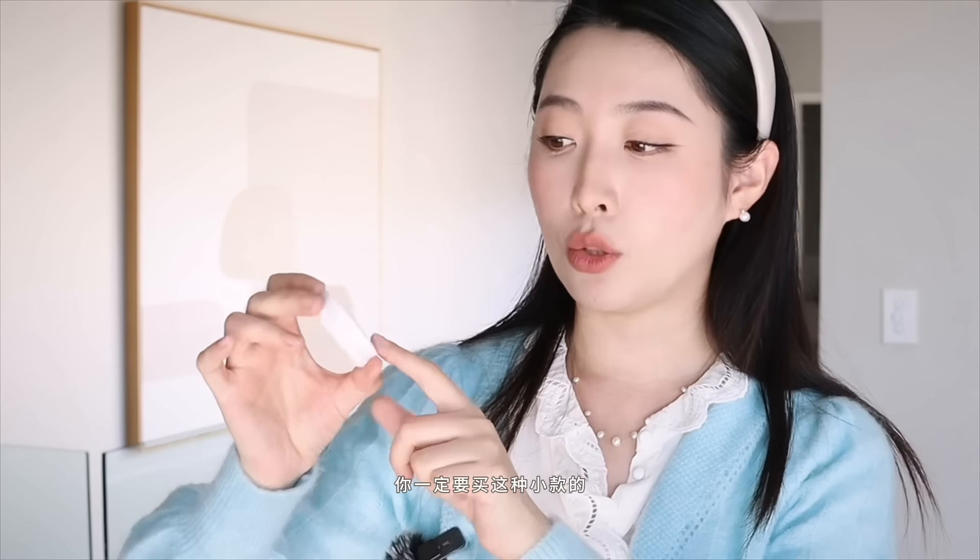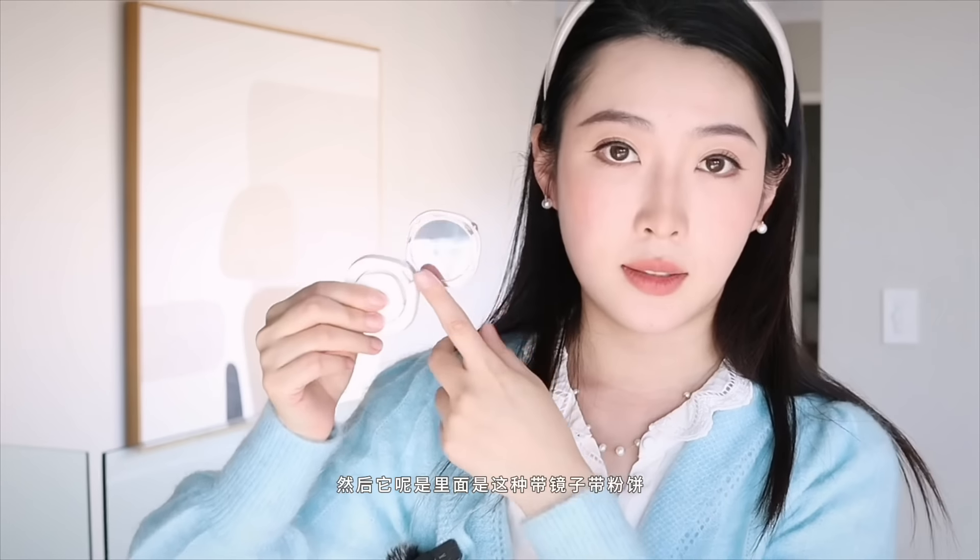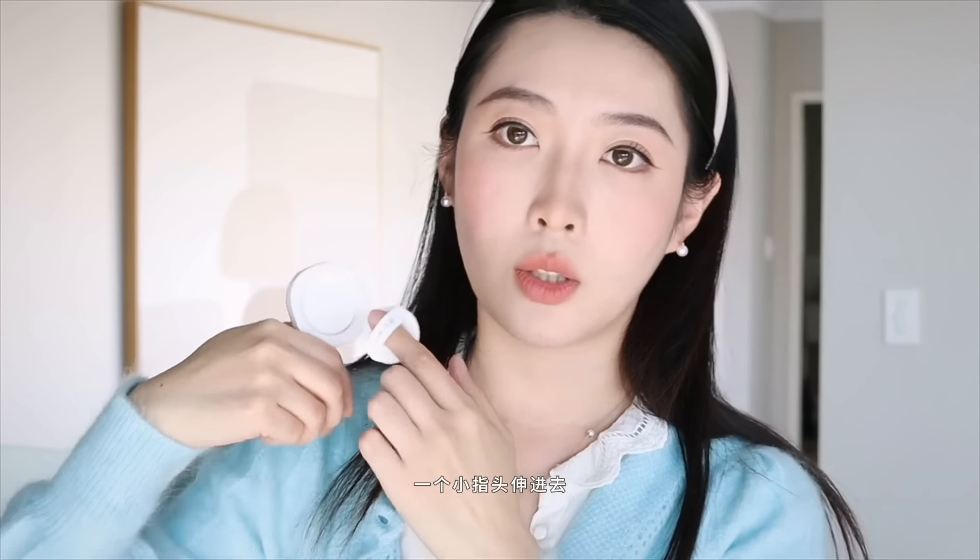最近除了雅漾的乳液以外，我用的就是这个面霜，咱们的国货品牌。因为它是那种清爽型可以过夜的面霜，里面是淡粉色的膏体。白天素颜的时候我就用它厚敷；晚上过夜的时候，我不希望皮肤太闷太厚，就涂一个LAMER的水，等它快干的时候马上去涂这个面霜薄薄一层。这个花西子的三分饼大家千万别买错了，一定要买这种小款的，1.6克的，有很多颜色，我入的是02号。里面带镜子带粉扑，一个小指头伸进去按压转一圈，补一些出油的地方就OK了，特别方便，主要是方便携带。